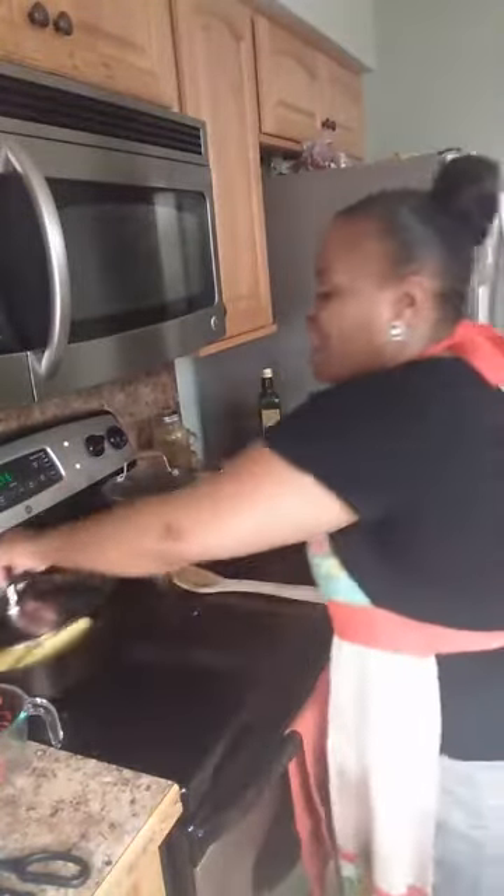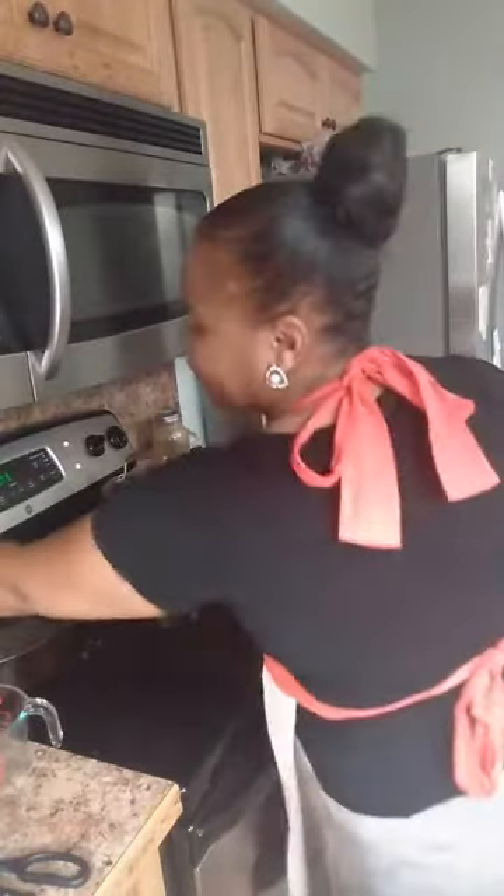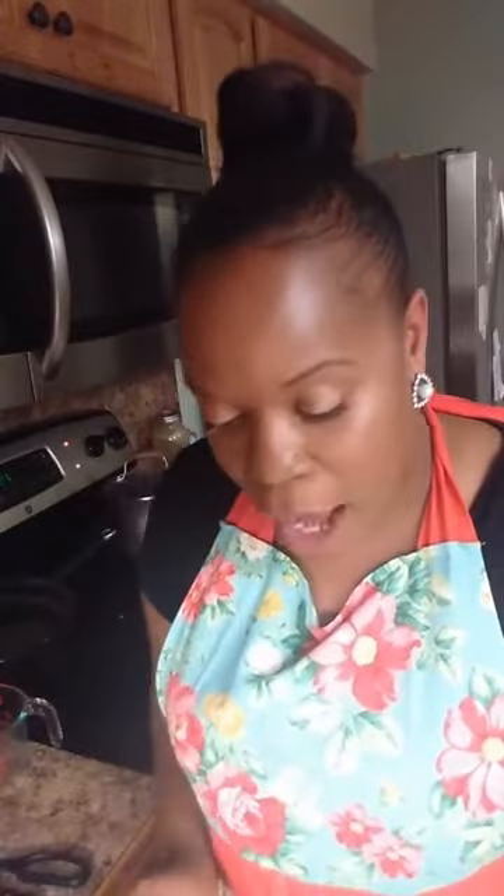I'm removing my corn from the heat and covering it so it continues to steam. We have our sauce ready for the corn. I'm placing the sauce in the refrigerator because we should not let mayonnaise and sour cream sit out at room temperature. While we're doing that we're going to go ahead and finish up our chicken.